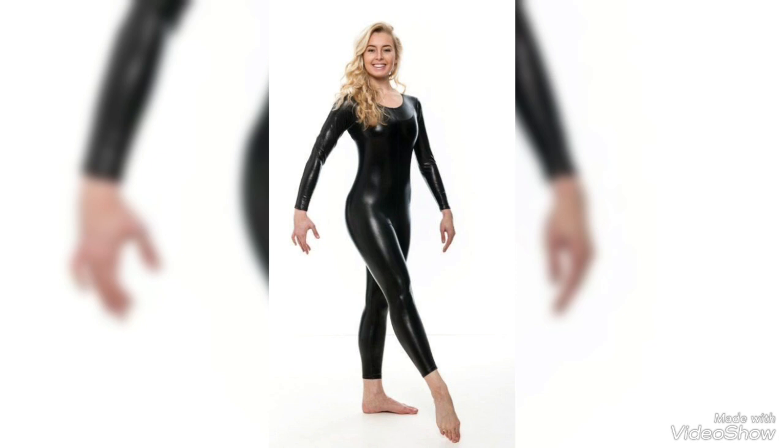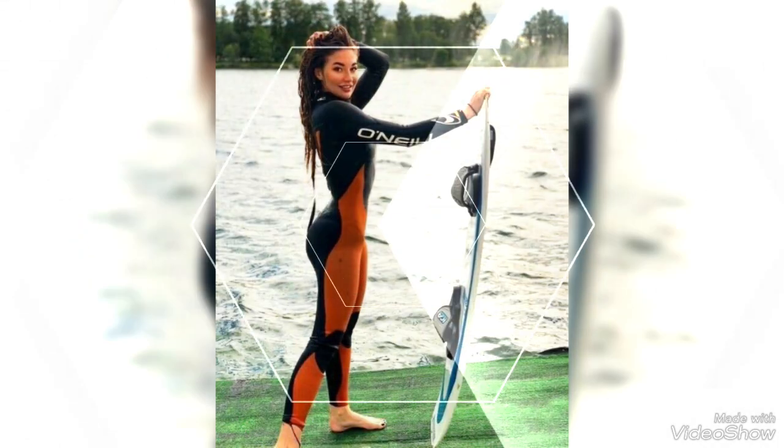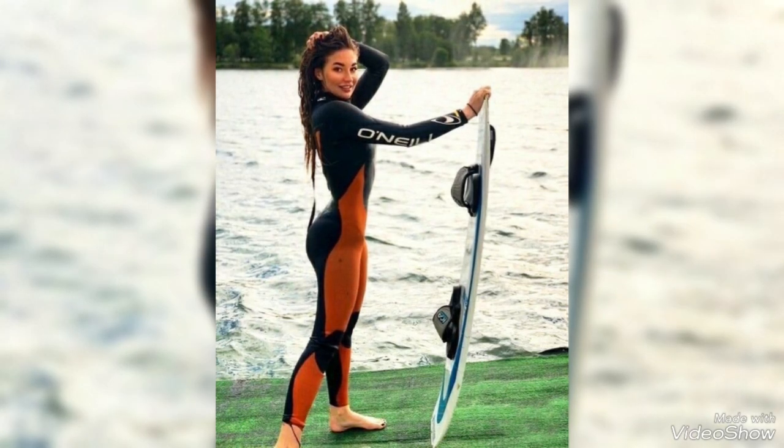You can buy these dresses from any online or outlet stores. These are available in many different colors — you can choose your own favorite color.